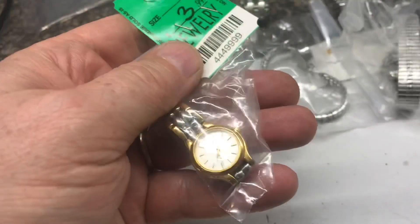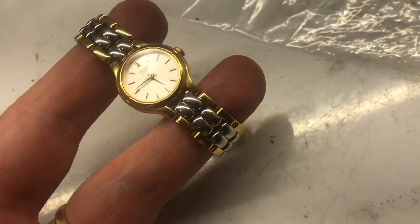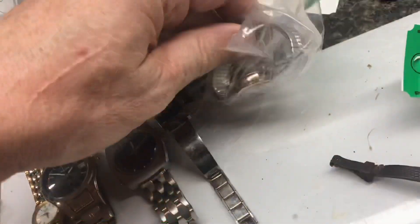Take a look at this one. Green tags are half off, so this Pulsar was two bucks. This one's in really nice shape — 35 or 40 bucks.